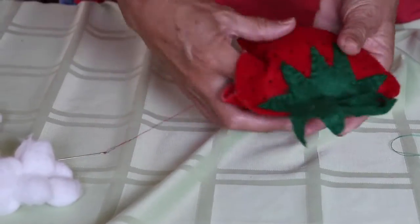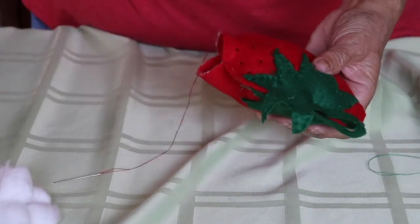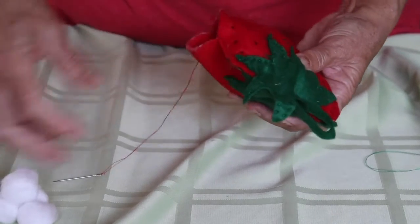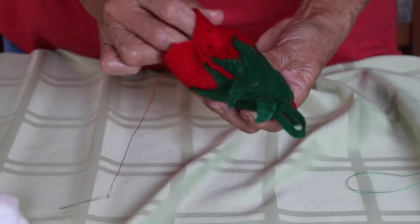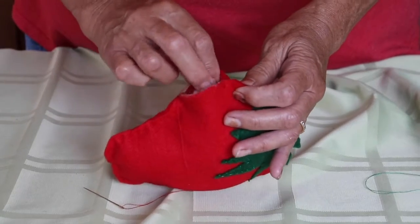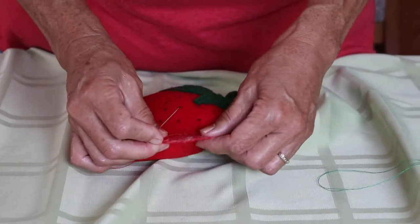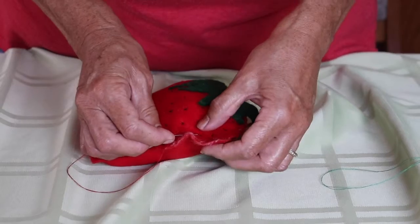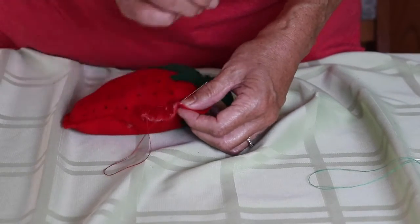You do have to press your fingers down to make sure that the cotton balls go to the bottom. You can stuff your strawberry. You don't have to use all your cotton balls — I think I counted 75 cotton balls. You can put all 75 in there if you want. Then you're going to stitch it up again with small stitches to close up your finished product. Make small stitches because you don't want your cotton balls to come out.